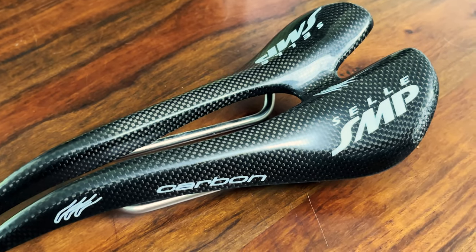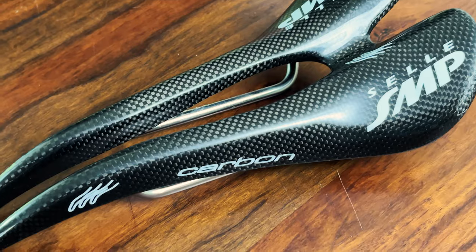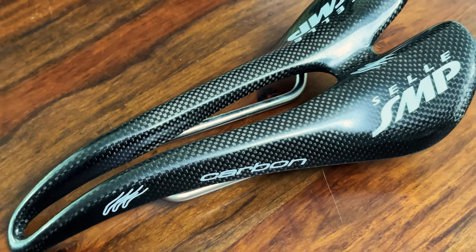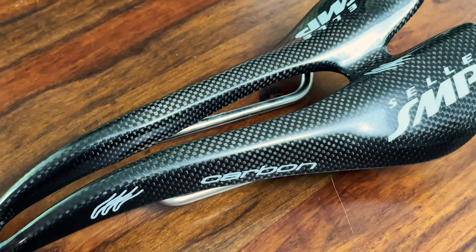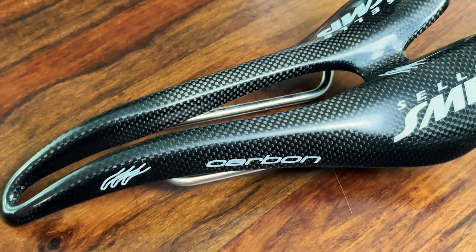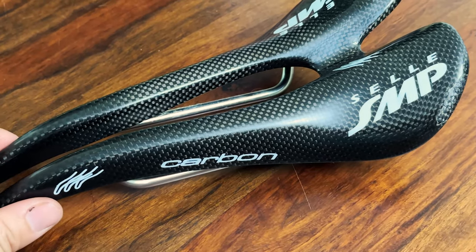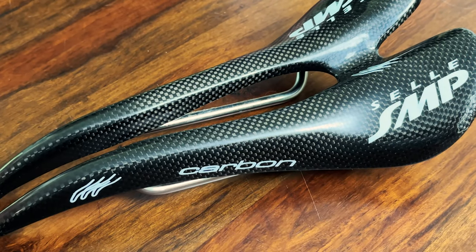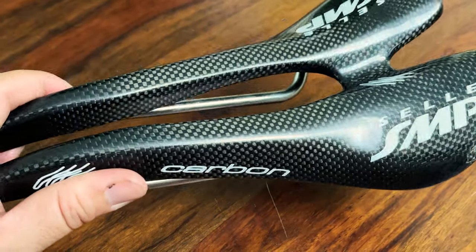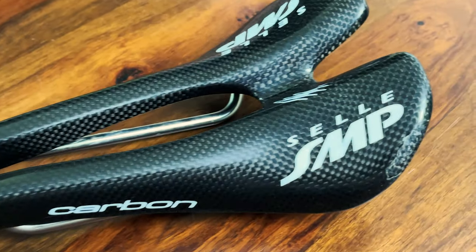I accidentally bought a fake Selly SMP carbon fiber road bike saddle. I bought it locally on Facebook Marketplace — the seller was a couple hours away, so I asked if he could just ship the saddle to me since he had it listed for $50. Warning: if the price is too good to be true, it probably is. I have to eat up that $50 cost because this Selly SMP carbon fiber saddle is a fake counterfeit knockoff.